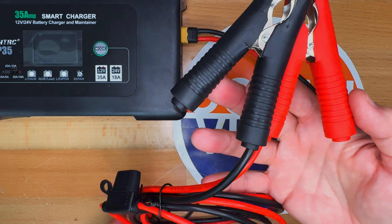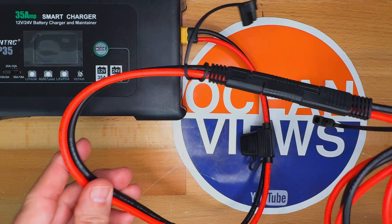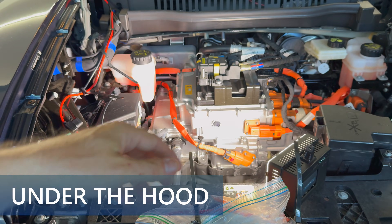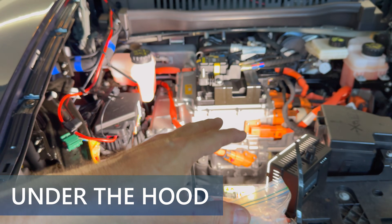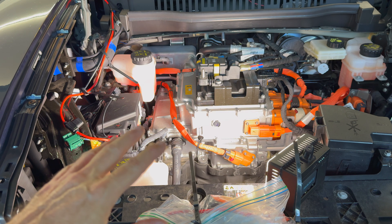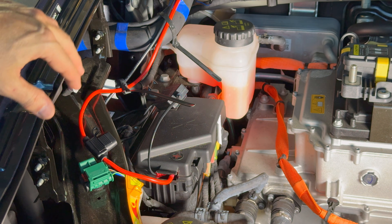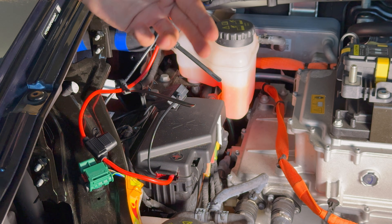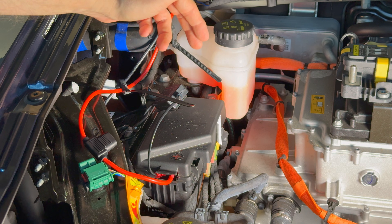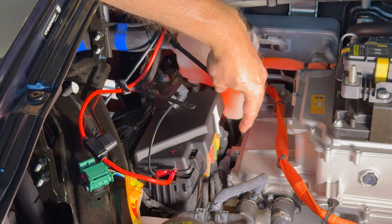The original cable was either 16 or 18 gauge, which is pretty thin — 10 gauge is a lot heavier and thicker. So I opened up the hood; if you need help with that, I have a video that shows you how. Once the hood is open, the 12-volt battery is right in this area. I removed the existing wiring and installed new wiring. I've improved this so the cover can now stay on without a zip tie — I'll take it off to show you.